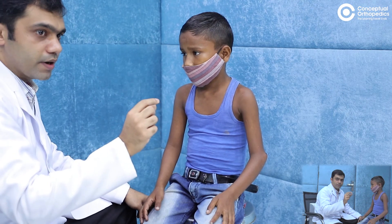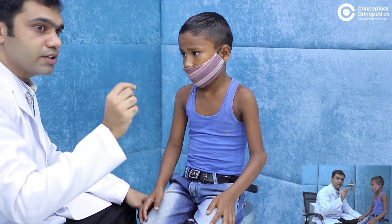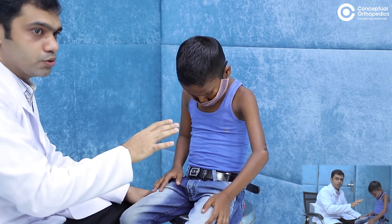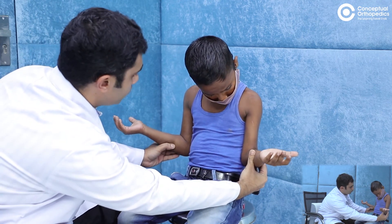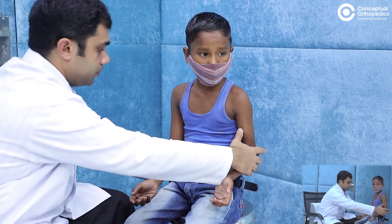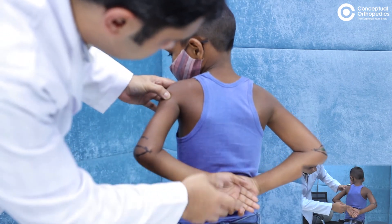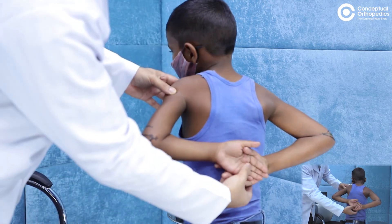Whenever there is a supracondylar fracture, the distal fragment is internally rotated, so the child may have an internal rotation deformity at the elbow. Internal rotation on the affected side would be increased in that case. I ask the patient to actively and passively externally rotate — it is almost the same on both sides. I also make the patient stand and compare: both palms come to almost the same level on both sides. There is no internal rotation deficit, pointing further away from a supracondylar fracture and more towards a lateral condyle fracture.